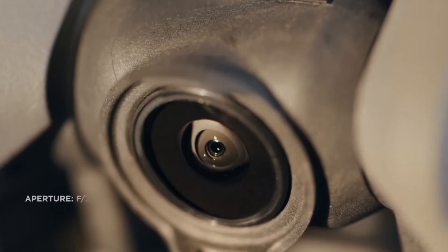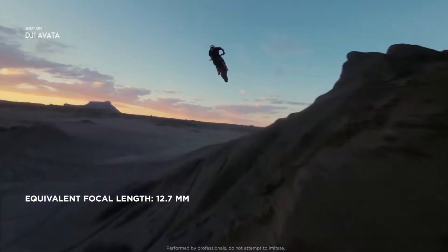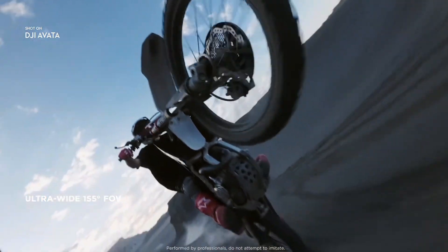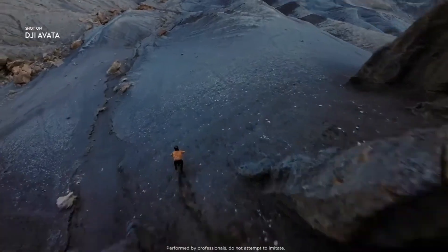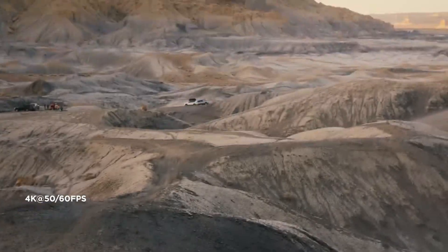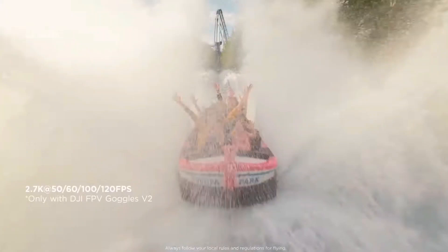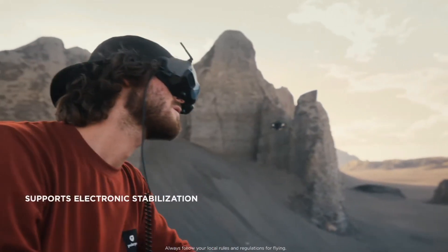The second major feature is the camera. A half-inch sensor is built in — the same half-inch sensor you see in the DJI Mini 3 Pro — which gives very decent, very good quality footage. The best part is you get 4K 60fps support, which is enough for commercial shoots, art shoots, or personal content creation.